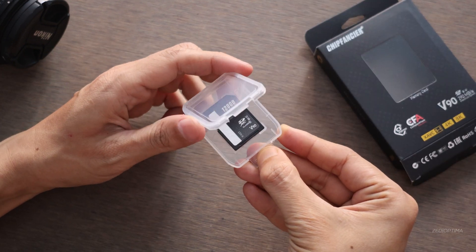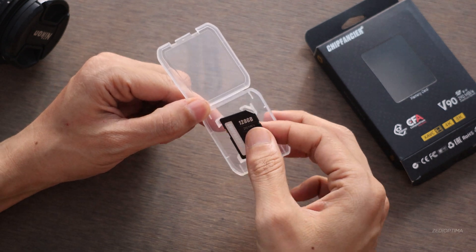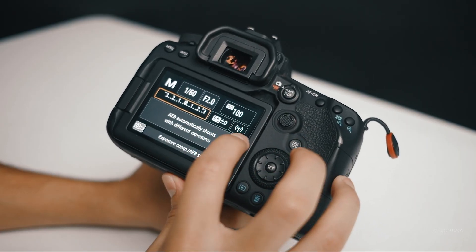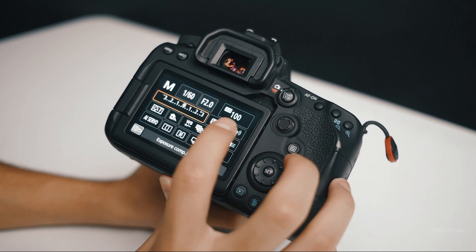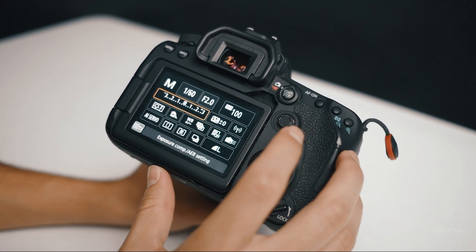This card is rated V90, which stands for Video Speed Class 90. It ensures a minimum write speed of 90 megabytes per second — enough to record high bitrate 4K, XAVC, and 8K video without dropping frames.